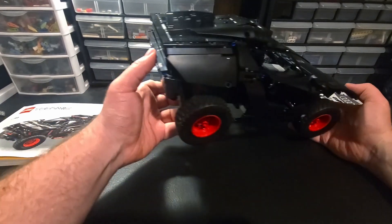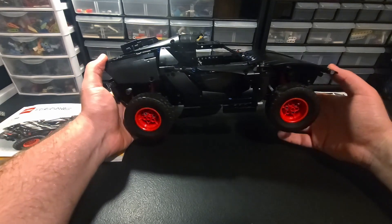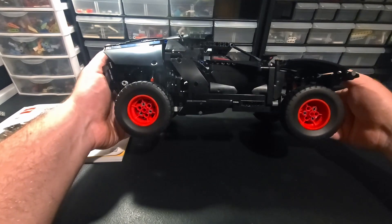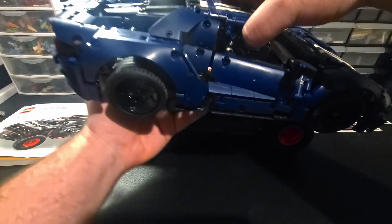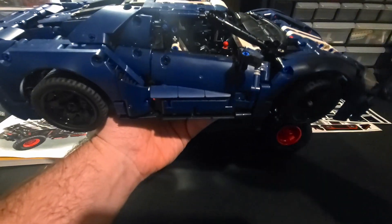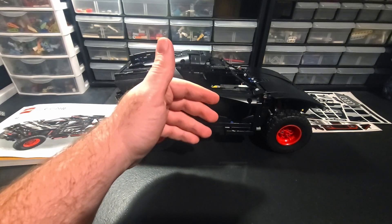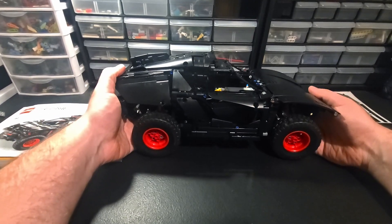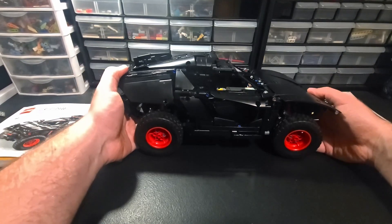As a parts pack, I'd give it maybe an eight out of ten. It's got a lot of good stuff. Maybe it's a ten out of ten if you want to rip it apart and use it - everything on here is so amazing even if it's an old part, because having it in dark blue is rare. So the set as a display model is like an eight, but as a parts pack it's a ten.